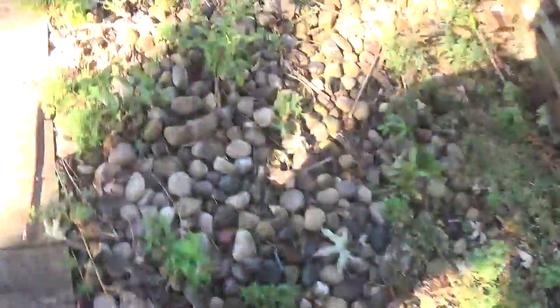Hi everyone. Since it's not going to get any warmer out and the water in the pool has been cold the last three weeks, I'm actually going to close it for the season.